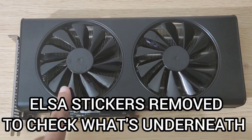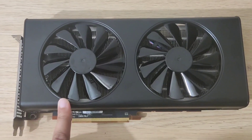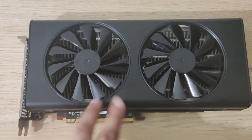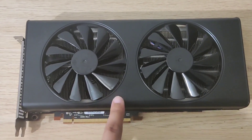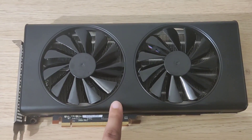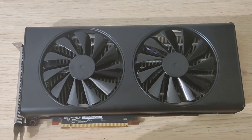Hey guys, welcome back. This is the ELSA RX 5700 non-XT. If you watched my previous video, you'd have seen how cool the card was running, and I said it's a very good card. What I'm going to do is open it up and have a look inside. I don't think we're going to find any issues with it because it's running pretty well.